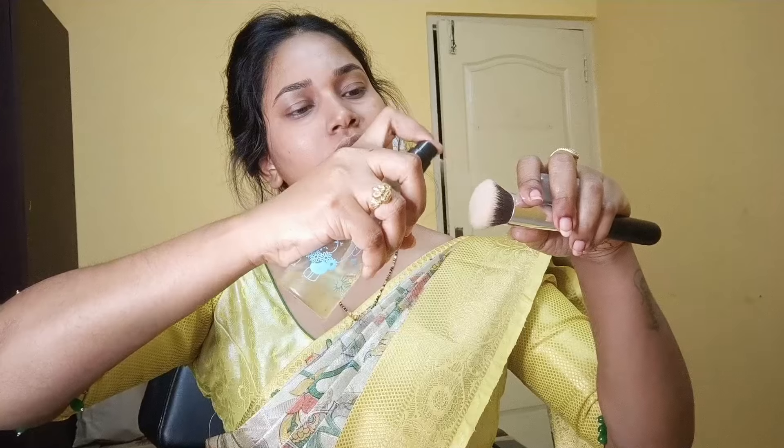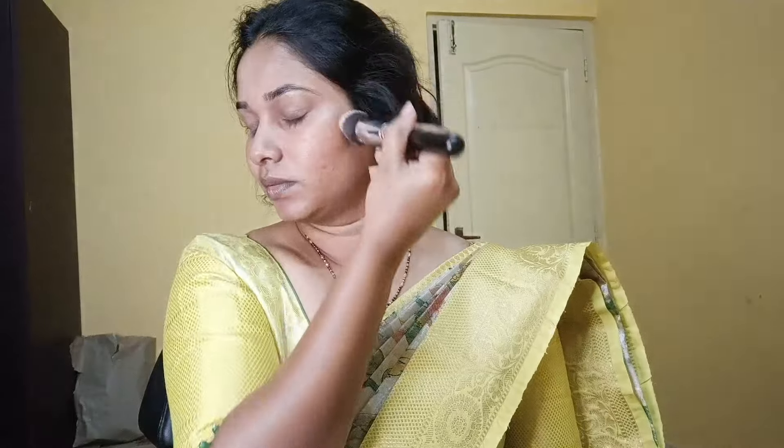We use mostly orange color, but if there are active pimples or redness, it will be a little different — green colors, yellow colors, etc. So we use mix and match. Mostly orange is very helpful.